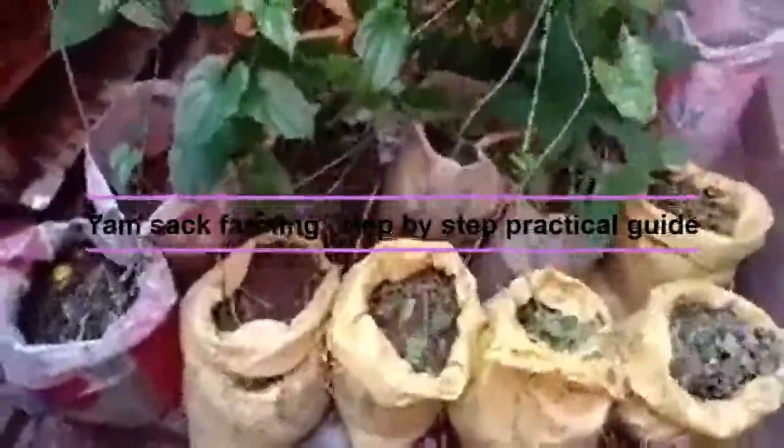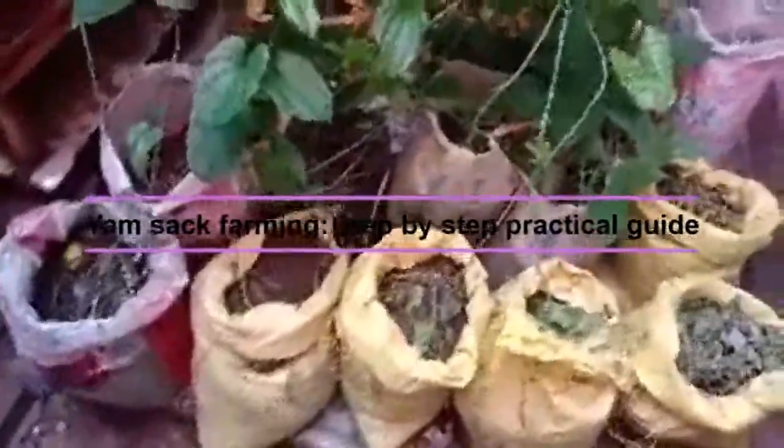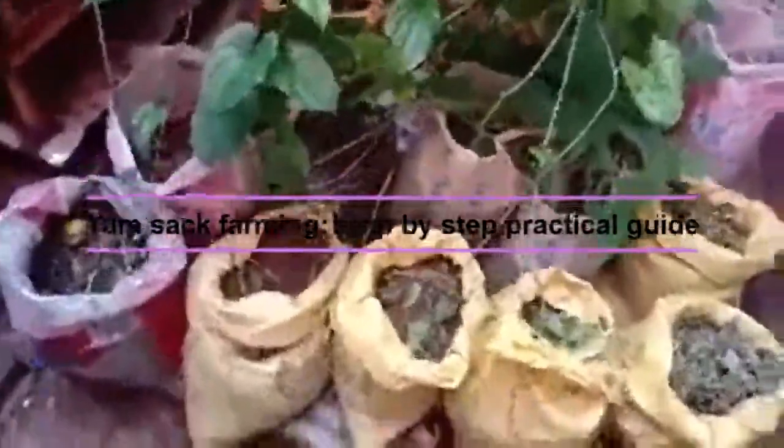Today I want to show you how to plant yam in a sack. As you can see, yams have been planted in this sack and they are already growing.